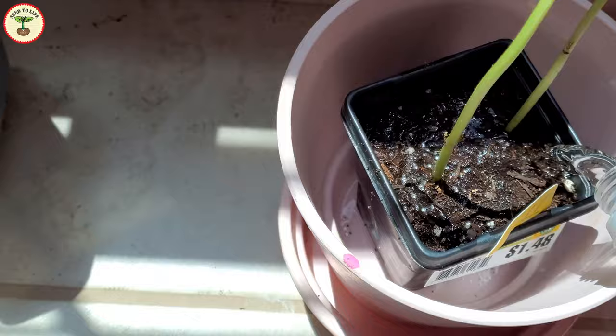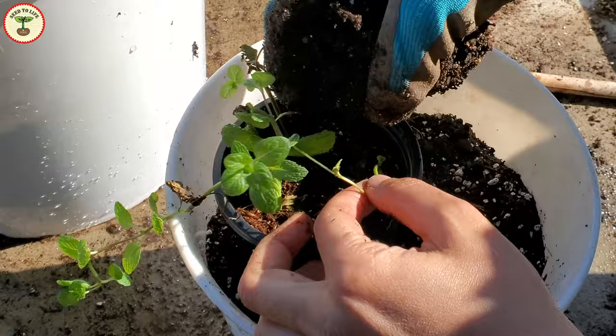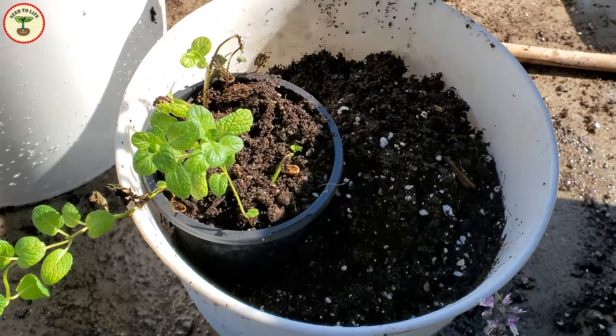The soil mix for mint has to be loamy, spongy, and well draining. Mint loves moisture. The pH should be between 6 to 7, that is slightly acidic. You can add equal parts of peat moss or cocoa coir with compost and potting soil. For drainage, you can add some perlite and sand to the mix.